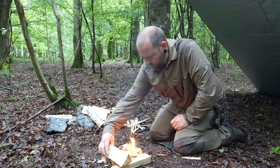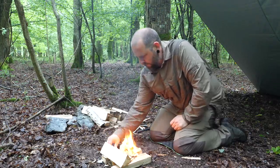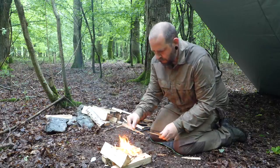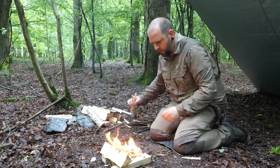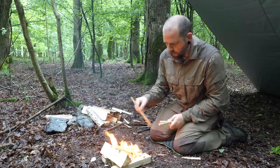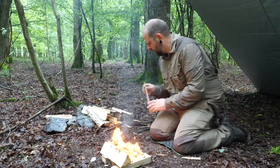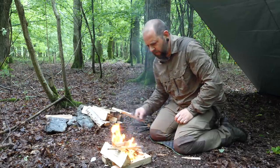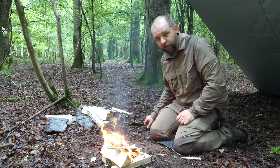I should probably put a bit of a brace on here really. There we go. It is soaking out here.